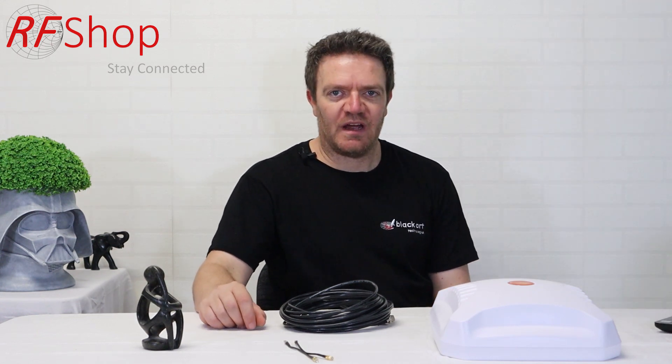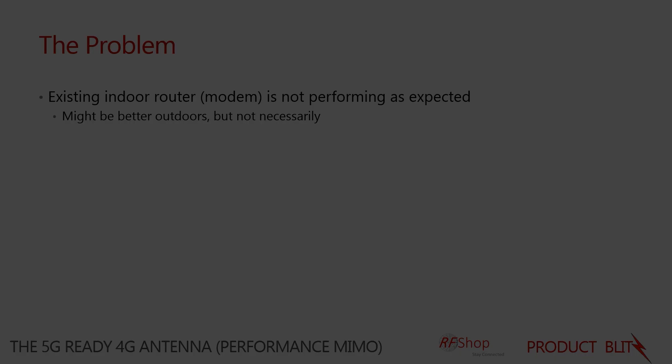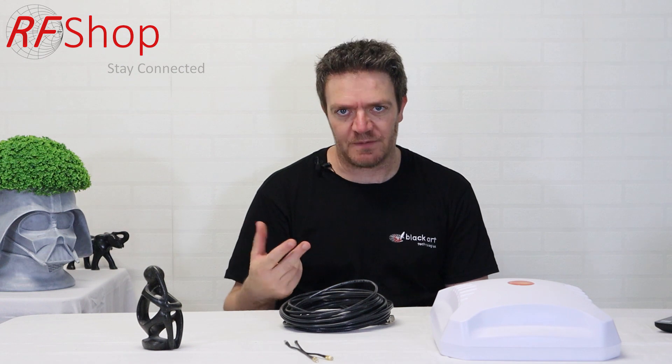The problem we aim to solve with this antenna is for users where the indoor signal is not working well. You may see cases where people say their signal is fine outside — their phone works fine on the same network operator, or the modem behaves much better outside than inside. That's the situation where we'd look at this product.